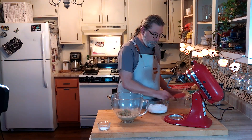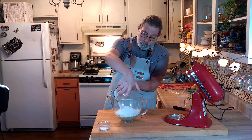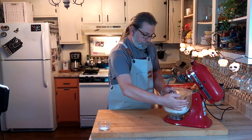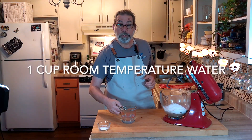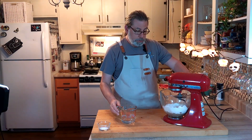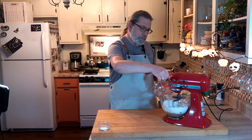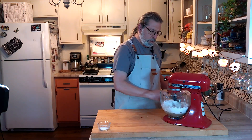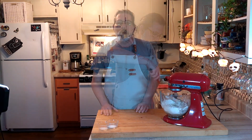To the sponge we're going to add our seed mixture that we made earlier. We're also going to add two and a half cups of bread flour, and then one cup of room temperature water. We're going to go ahead and mix this on low just until combined, and then we're going to let it rest for about five minutes.